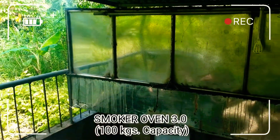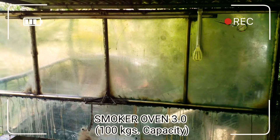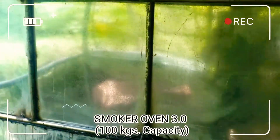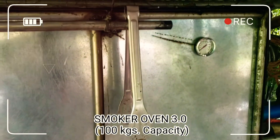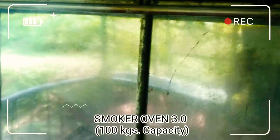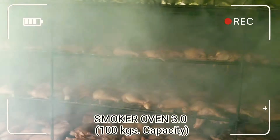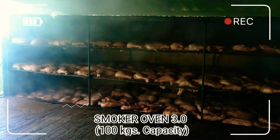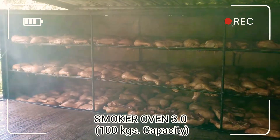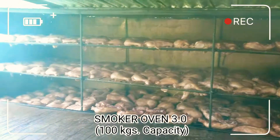Ito yung araw na tinesting natin yung ating bagong-bagong partner sa ating business with the nation — ang ating smoker oven 3.0. Silipin natin siya, yung ating ini-smoke dito sa ating smoker oven. Ito yung ating bagong partner na smoker oven. Ang capacity niya is 100 kilos sa isang lagayan.